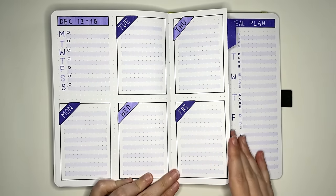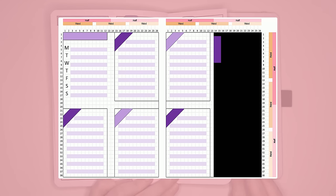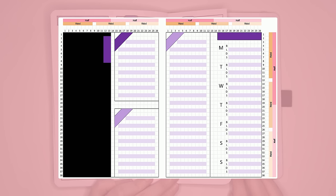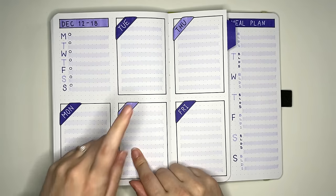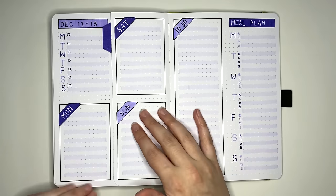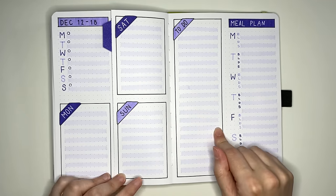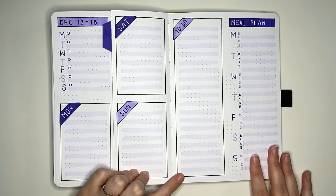Dutch door layouts typically require you to either cut your page or use tip-ins, which I'll show in a bit. As you can see from the spacing diagram, the section in black is the place cut away. Because this is a Dutch door, you'll actually use two full spreads. This layout splits each page into four sections, giving a space for each day Monday through Friday, and Saturday and Sunday on the other side. On the underside of the Dutch door, two spaces combine to make a large to-do list and a meal plan section.